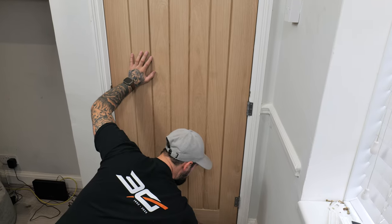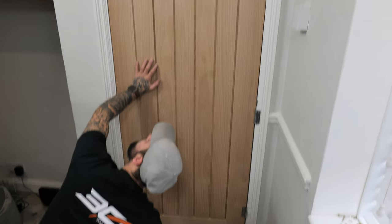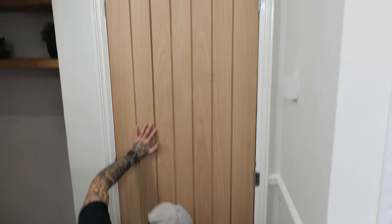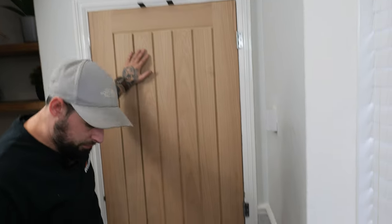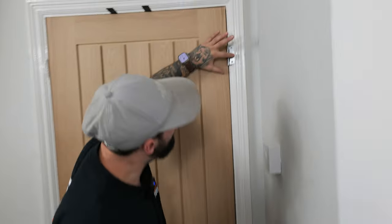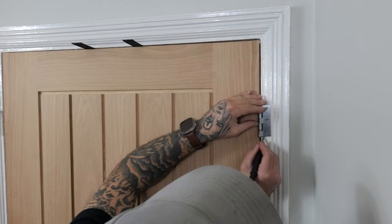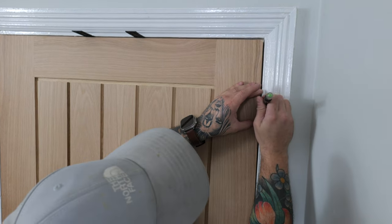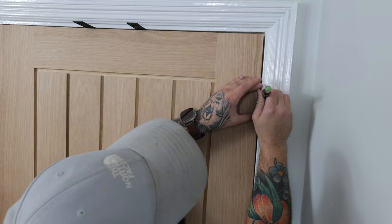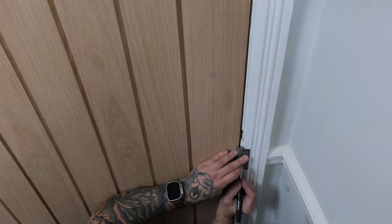Put your spacers back in the top now that you've fitted your hinges, and jack the door back up tight against the top. That gives us our finished position so we can fold our hinges over like that and just transfer your marks onto the wall or liner. Make sure these are accurate — all three — ready for cutting.